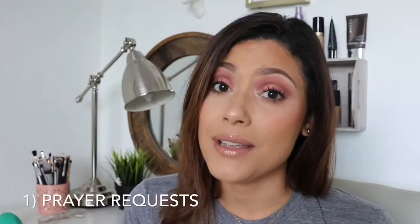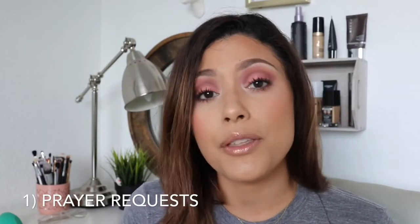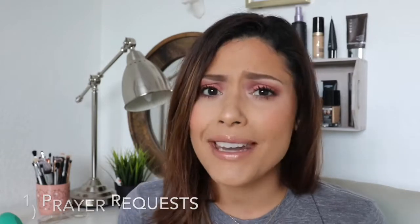Thank you so much for taking the time to watch my videos. It actually means the world to me that you guys take the time out of your busy day to watch. I have a few messages for you. Number one: I accept prayer requests. If there's anything you are going through, anything you want prayer over, go ahead and contact me through a comment, email, or private message, so I can add you to a prayer list that me and my family have and we pray for every single day. We have seen the power of prayer in our lives and we want to share that with you guys.